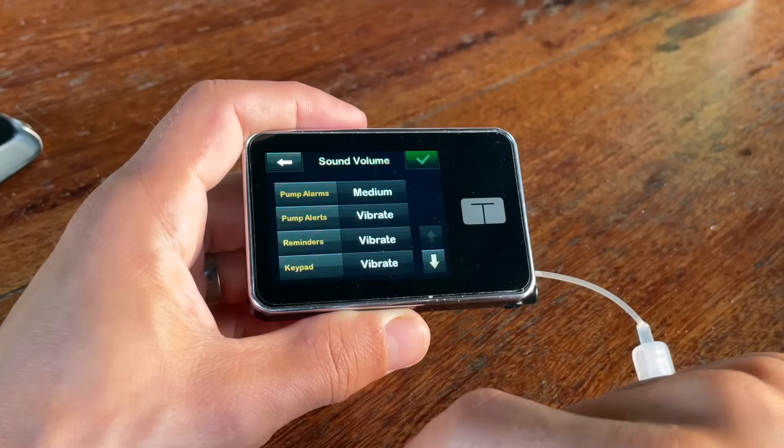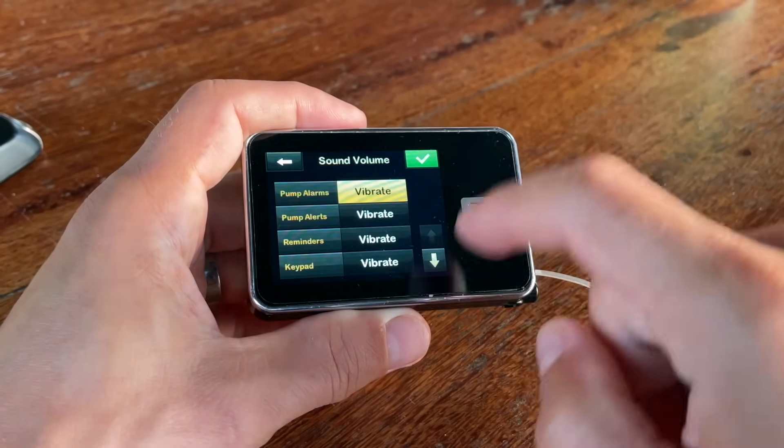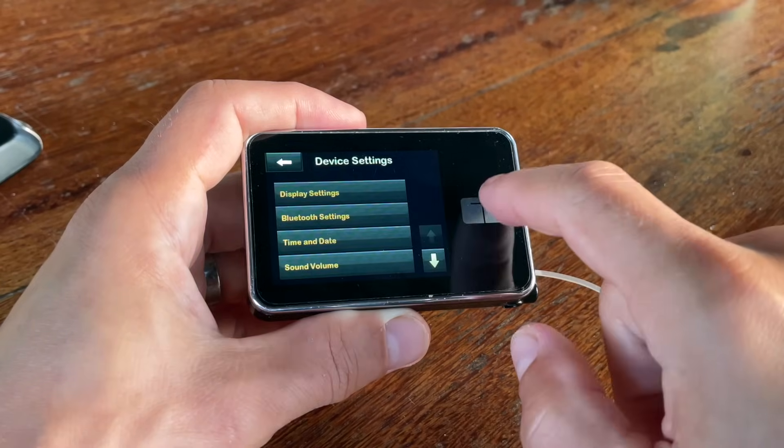Getting middle-of-the-night alerts was the case with some of my previous pumps, and I found that super annoying. I also really like the option to adjust sounds and vibrations — I personally use vibrate-only mode because I like to keep things private. On some previous pumps I just couldn't disable all sounds and alerts, and I found that super annoying.